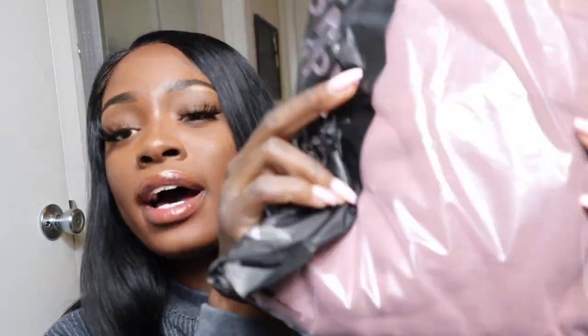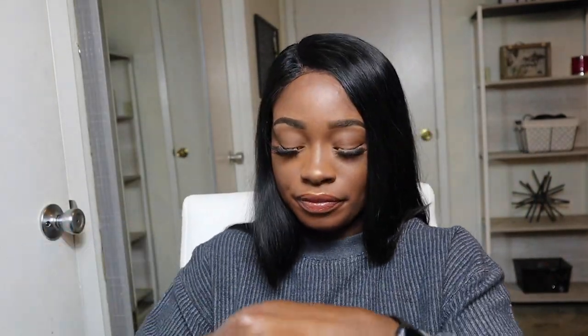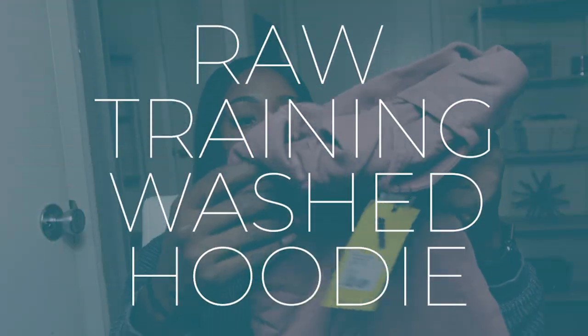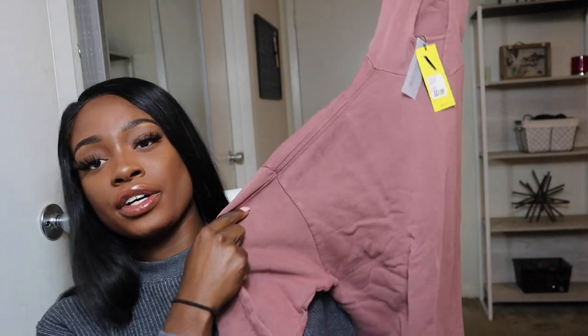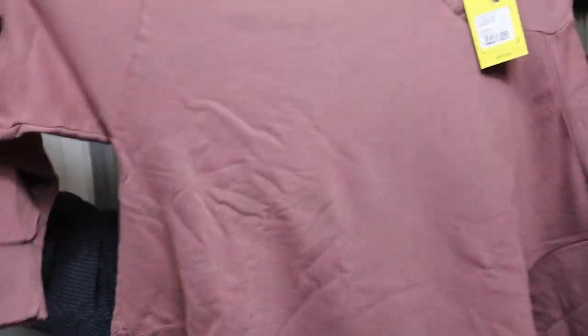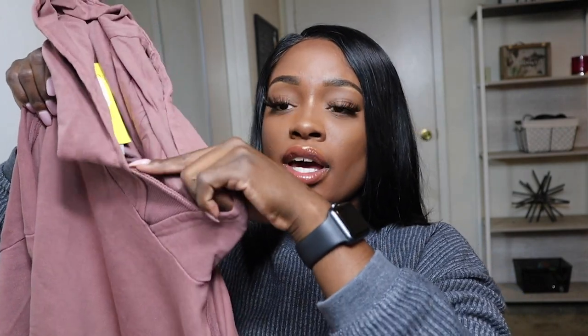Even before opening the package, I can already tell that I love this color. This is actually the hoodie — I love this. It's such a perfect weight for the weather right now, for the fall weather. It's not too heavy, but it's also not too light. And I love this cut right here.